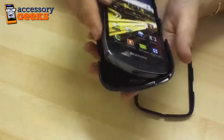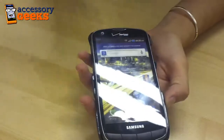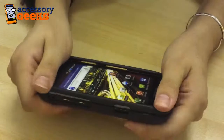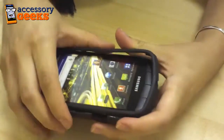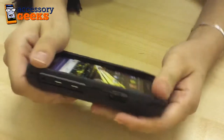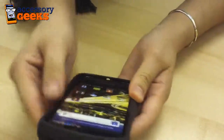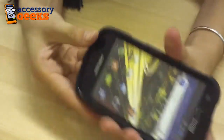Now it's a really easy installation. All you have to do is set your Samsung Droid Charge right into the bottom portion of the case, and then you have this snap-on cover that's just going to fit right into place all around the top of your Samsung Droid Charge. Just make sure you have that aligned before snapping into place.